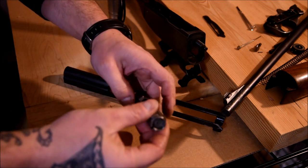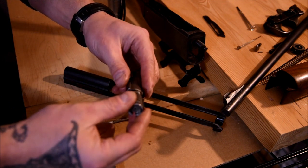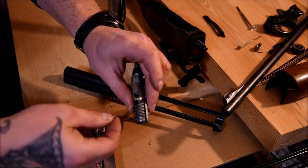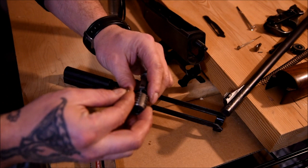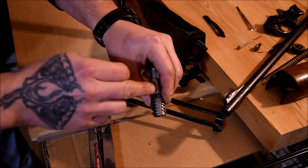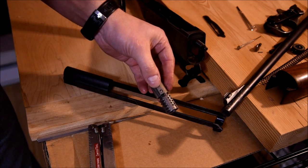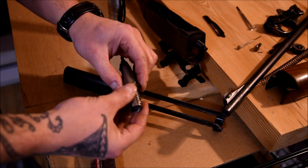Putting the bolt back together: throw your spring back on your firing pin. This slide pin here only goes one way — that side is for your cocking handle, so it has to go in on this side. Rotate it around so that the little groove spot in the bolt face is facing this pin, and then the pin just slides into place. It can easily fall out by holding it upside down, so be careful and don't drop it.